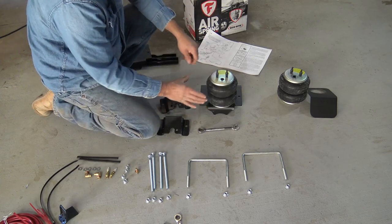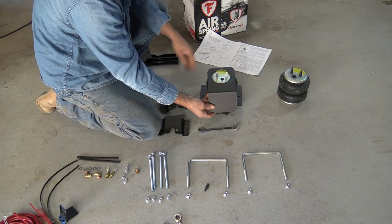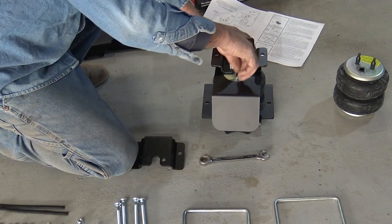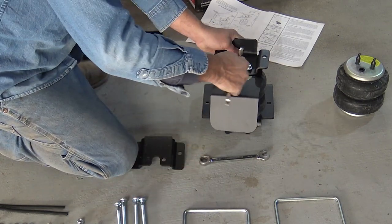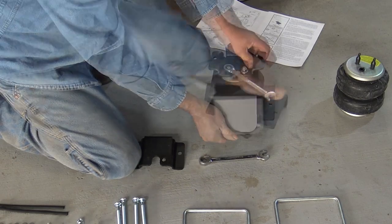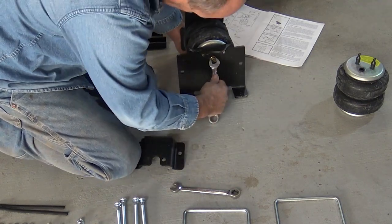Next thing we're going to want to do is go ahead and pull these thread protectors off and discard those. This is a heat shield — I've got a stock exhaust on this, and this is just going to keep the heat from affecting the rubber on the unit itself. We'll take our bracket, paste that up, and take a couple of our nuts and get those screwed up. These are locking nuts so they'll only go so far and then you'll have to wrench them down. The shield also just floats around, so just get it to the point where it's going to be out of the way but yet effective. Go ahead and tighten these down — there are torque specifications in the back of the manual, so you'll want to refer to those.